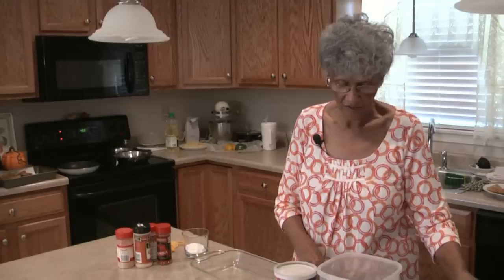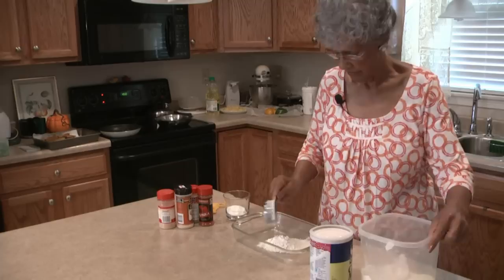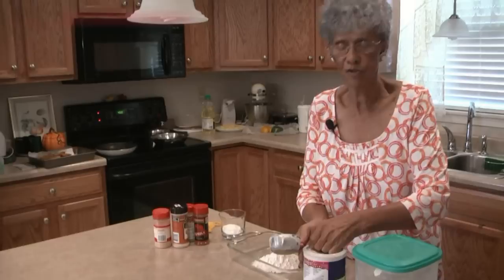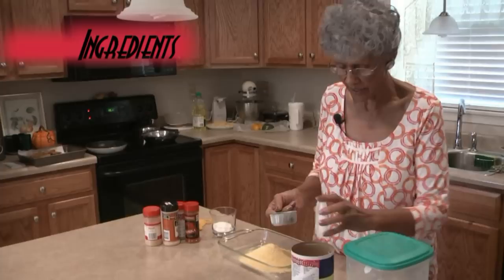I have some flour here, cornmeal, and the spices that I'm going to need to mix in. I'm going to use a half a cup of flour — two half cups, so that's one cup of flour — and one cup of cornmeal. Mix it up with my fingers.